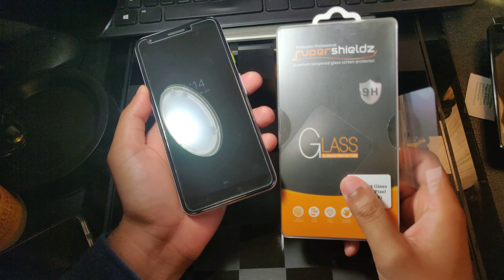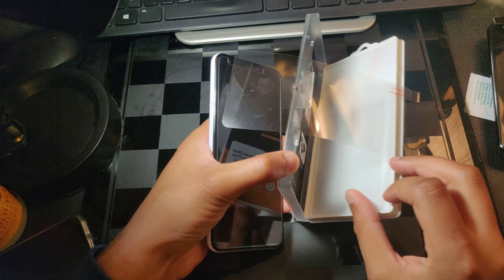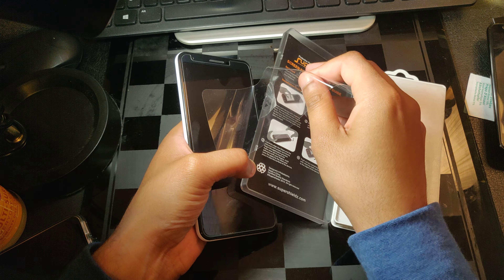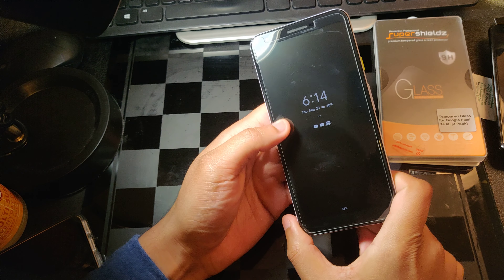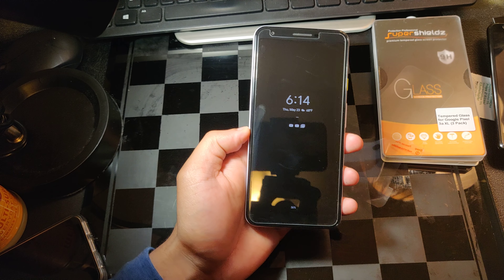You do get three chances or three tries. You get a small lint cloth, you get the stickers and a sticker guide, so you can create like a little hinge and just close it, so you don't have to line it up at the end. So far, this looks pretty good. Let me just wipe this down real quick.